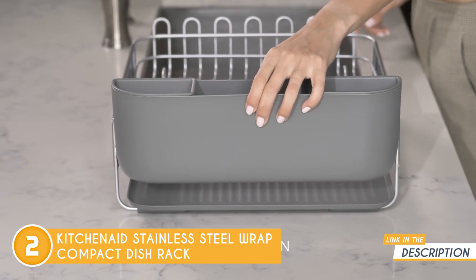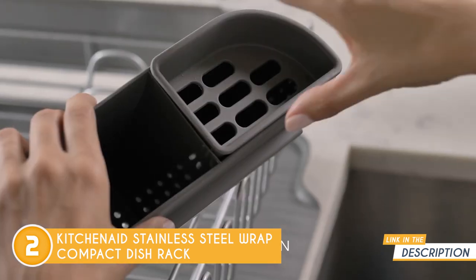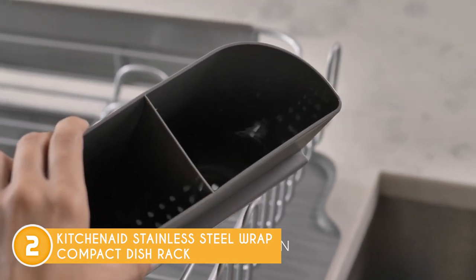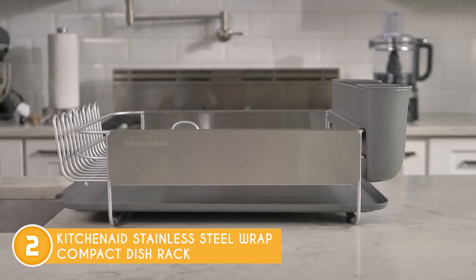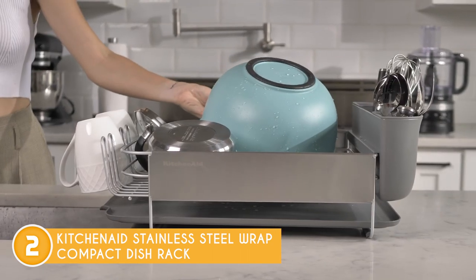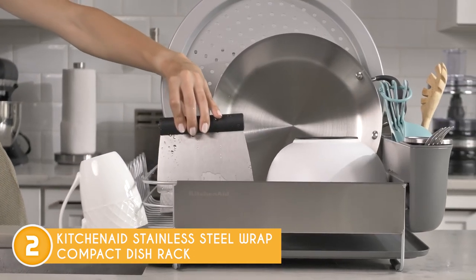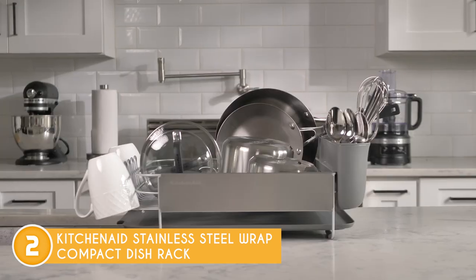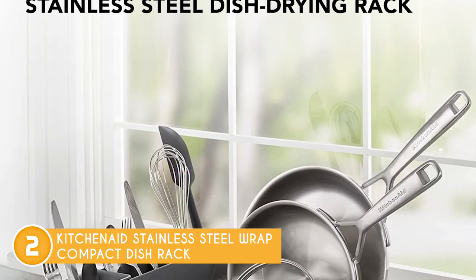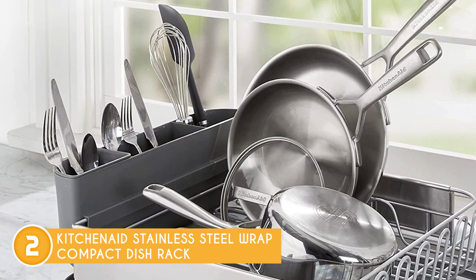Additionally, the brushed stainless steel panels lend a sleek and contemporary flair to the overall design, making it a stylish addition to any kitchen decor. It comes with a convenient flatware caddy boasting three easily removable compartments that can expand the drying area. The rack also boasts soft, non-skid feet that not only provide stability during the drying process, but also protect your countertops from any potential damage. To safeguard fragile glassware, the dish rack offers soft-cup tines, ensuring that your mugs and delicate items remain safe during drying.